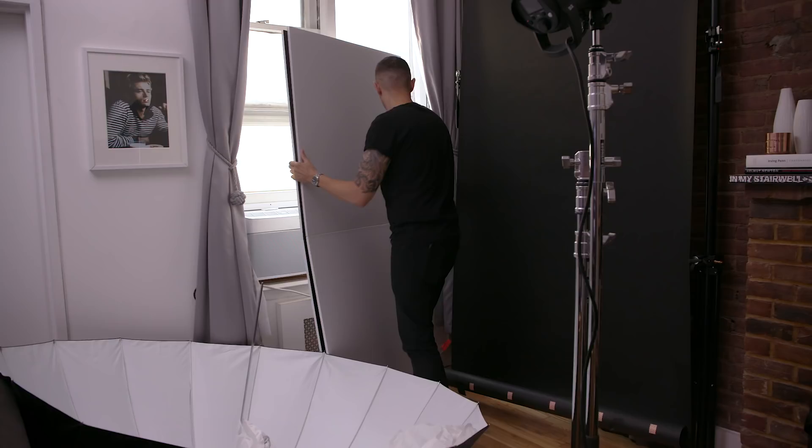Hey guys, my name is Jeff Rojas. I'm a photographer, author, and educator based in New York City. And like a lot of you, I don't have a ton of space in my small apartment.